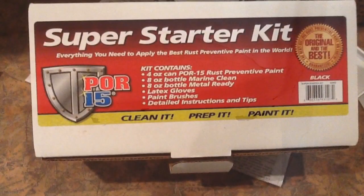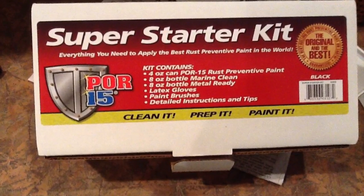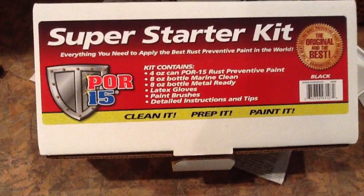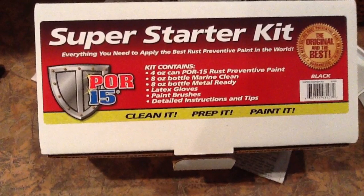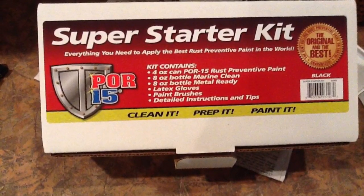My refrigerator is five years old and has developed a case of rusting under the ice dispenser, so I've decided to fix it. I had a Volkswagen that I restored that had a lot of rust on it, and I used the POR-15 product on portions of it, and I was extremely happy, so I thought it might work for the refrigerator.